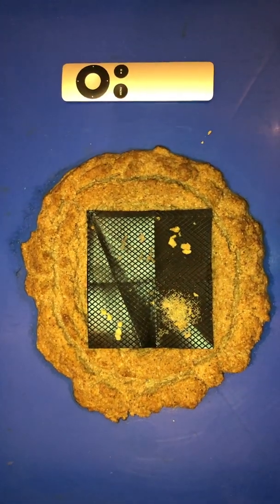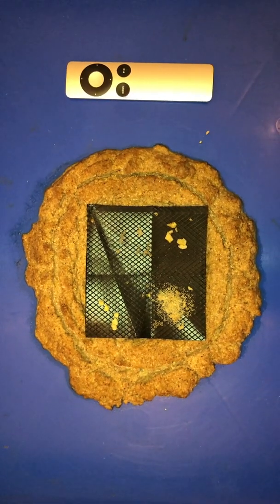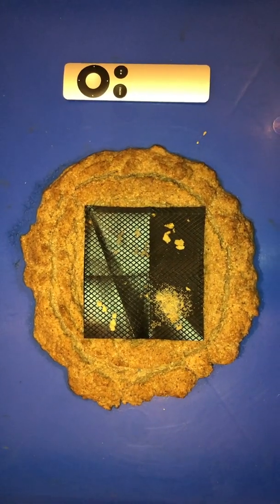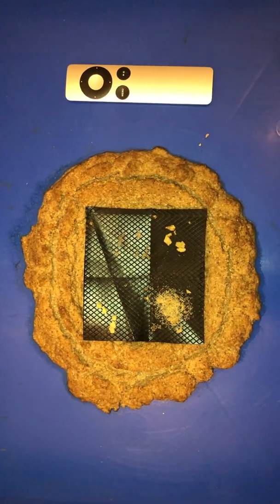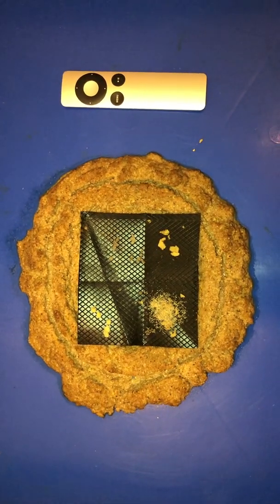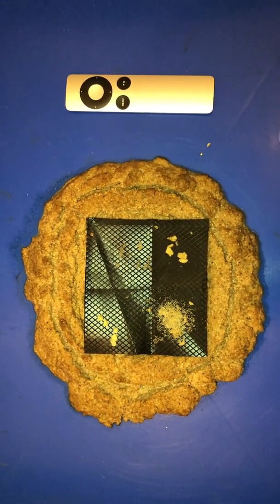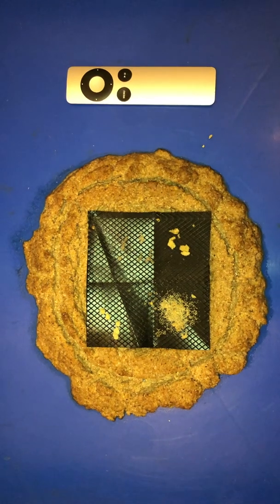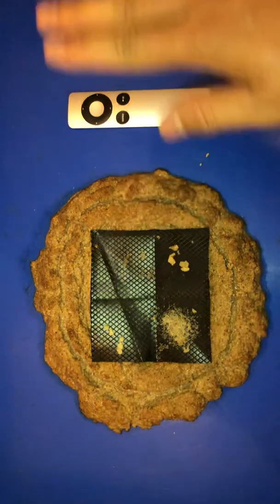Alright guys, that is it for this video. I hope it has been helpful, and I'm looking forward to sharing with you what I know about black soldier fly larvae, or black soldier flies in general, in the next videos. If you have any questions, comments, or suggestions, let me know in the comments section. Until then, I'll catch you later. Bye bye.